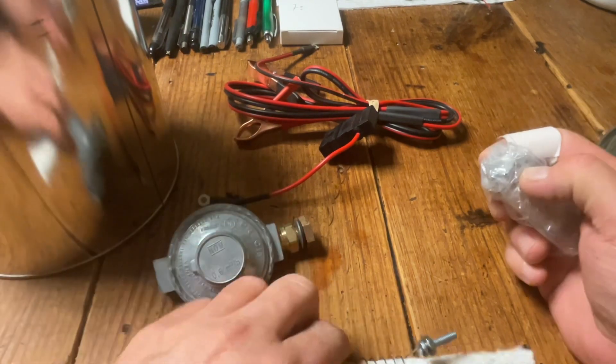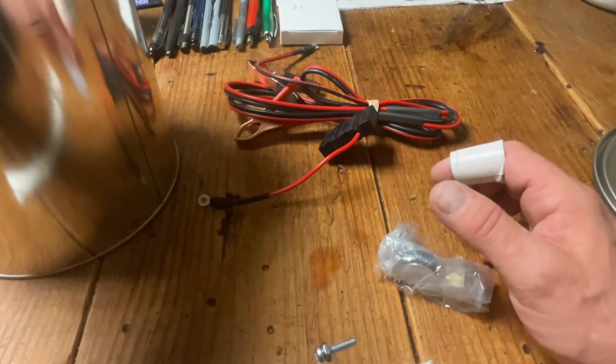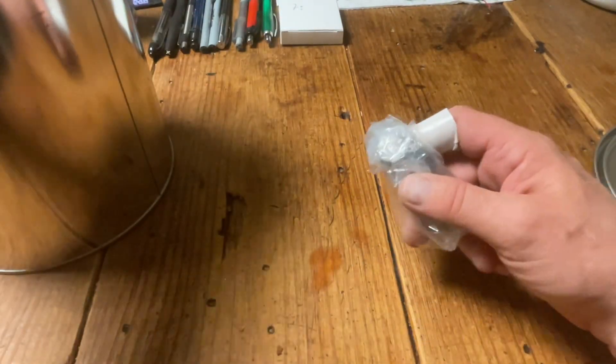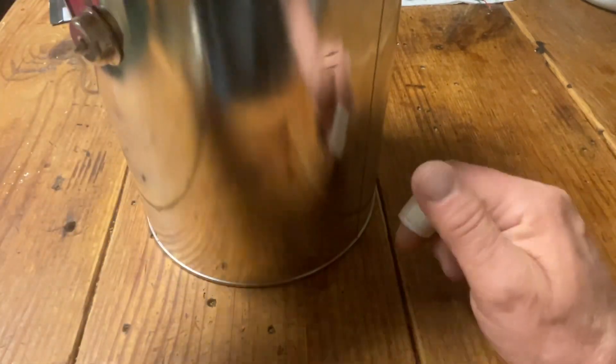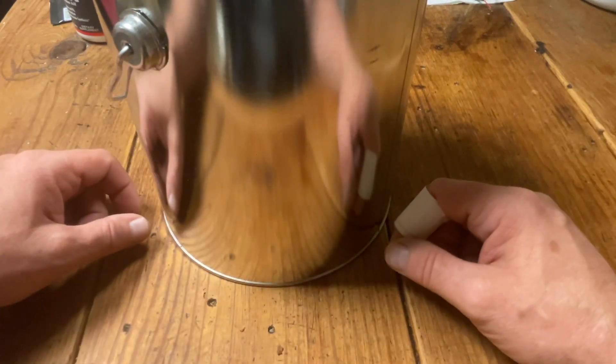I'm going to show you this, and then I'll make another video to add to this one, going through the build over the next few days or weeks. Today is Saturday, September 10th. The next part will be the assembly once I get to the hardware store and pick up my missing hardware — the hand valve and the couplings I need.